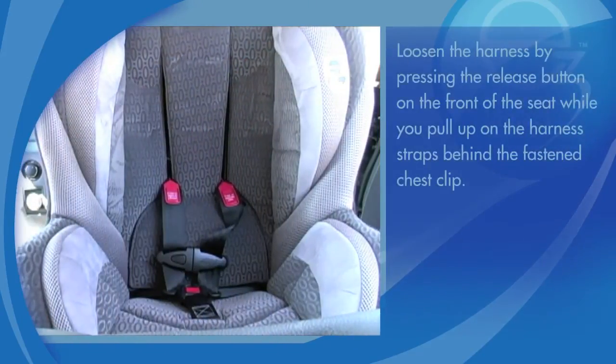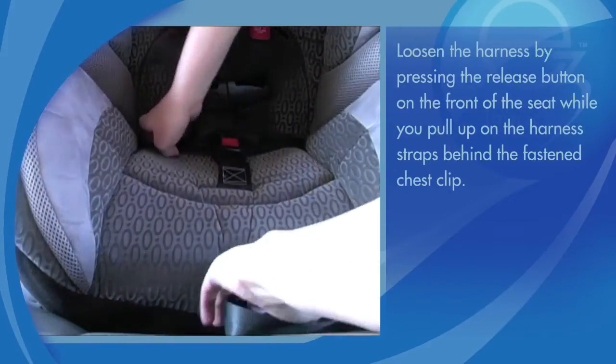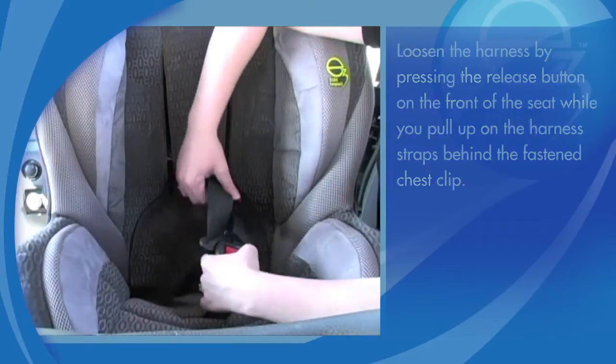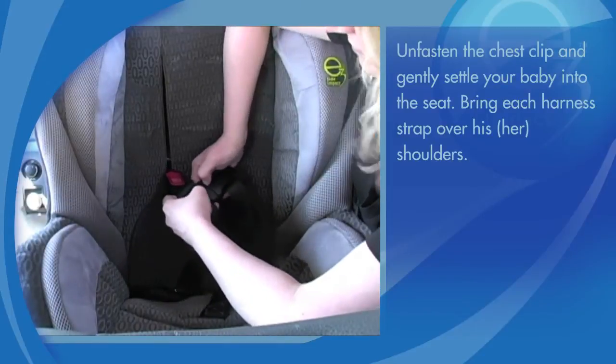Loosen the harness by pressing the release button on the front of the seat while you pull up on the harness straps behind the fastened chest clip. Unfasten the chest clip and gently settle your baby into the seat.